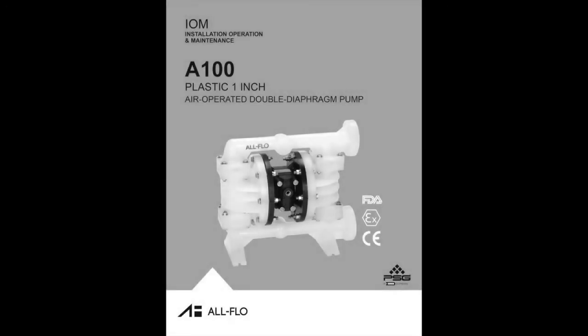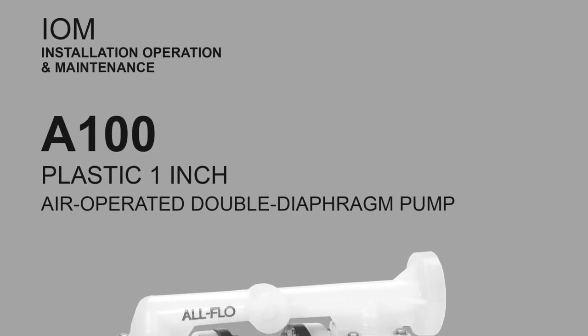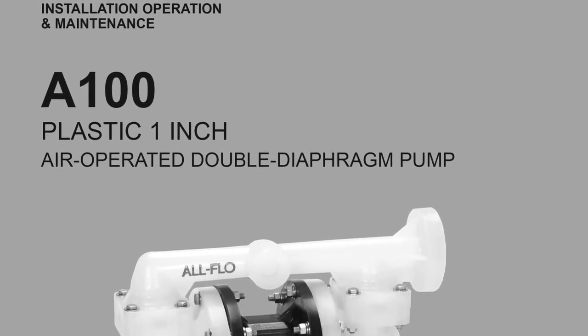Before servicing your pump and to be familiar with the design, be sure to have the A100 plastic 1-inch pump manual available for review. Review all caution and warning statements carefully.